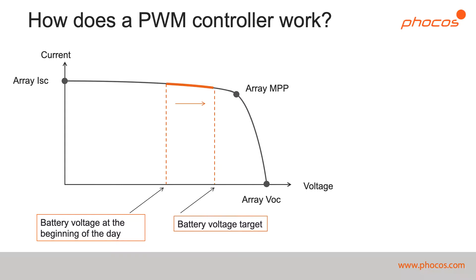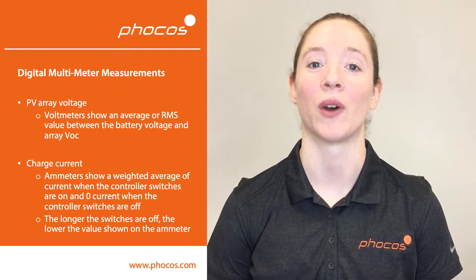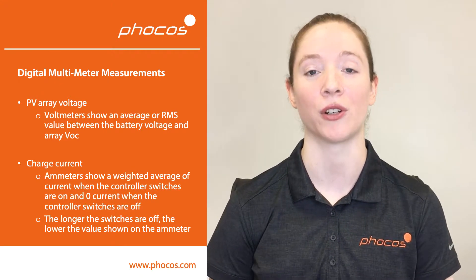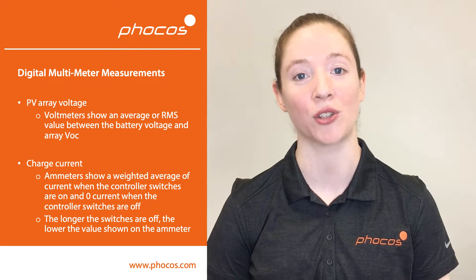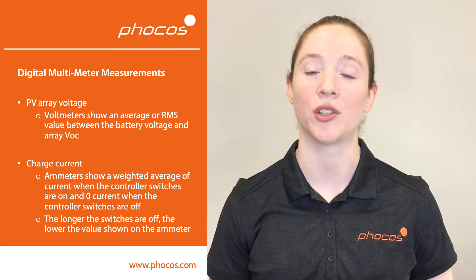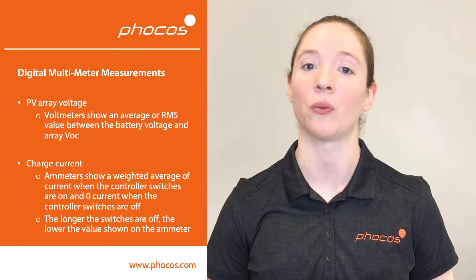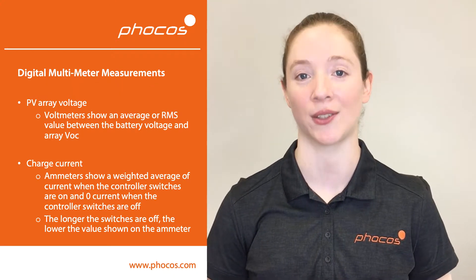This will typically be your absorption voltage, such as 14.4 volts in a 12 volt system, or possibly float voltage, which is typically 13.7 volts in a 12 volt system. Some of you may be wondering why you don't measure the battery voltage or the open circuit voltage when measuring the solar voltage during charging. This is because a digital multimeter takes an average of this very fast switching happening many times per second, so what you'll see is a weighted average or a root mean square value, and this goes for both the voltage and the current.